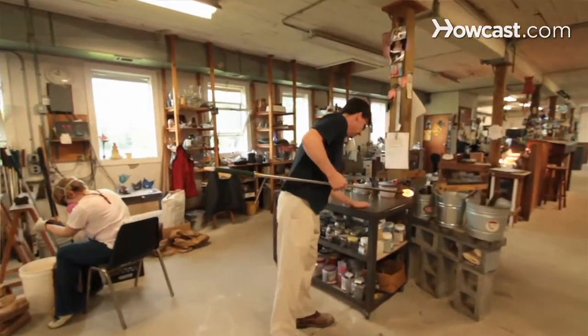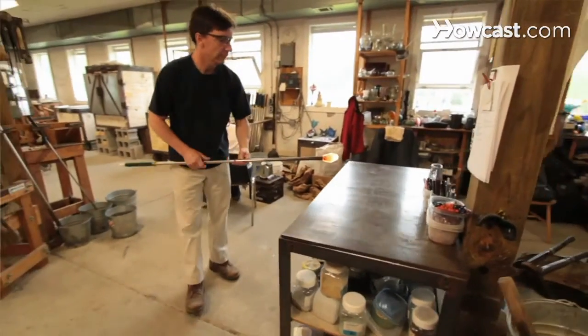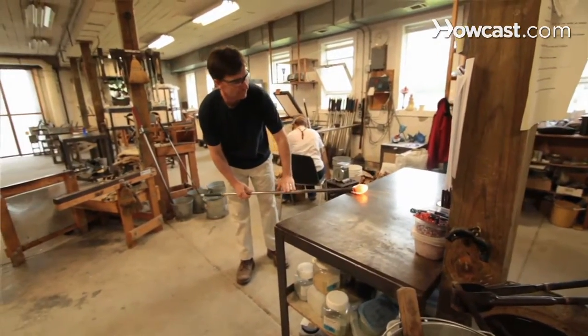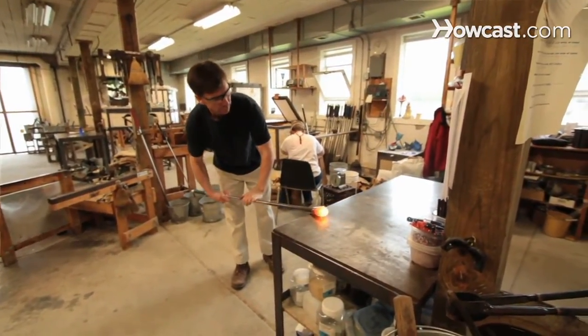Marvering glass is a technique that we use to cool and shape the parazan — the parazan being the part of glass that we're working with. It's a technique where you use a steel plate and you roll the glass across it multiple times at different angles to help shape that parazan and cool the glass where you want to change that shape.